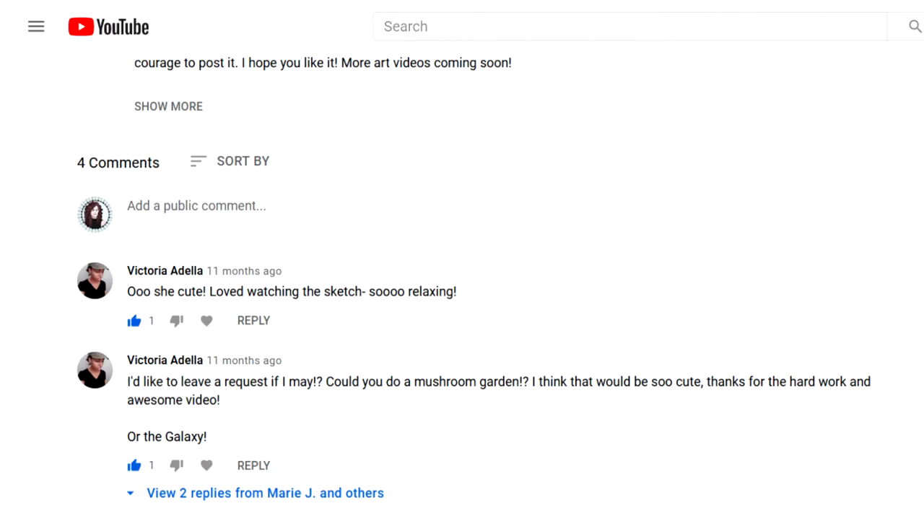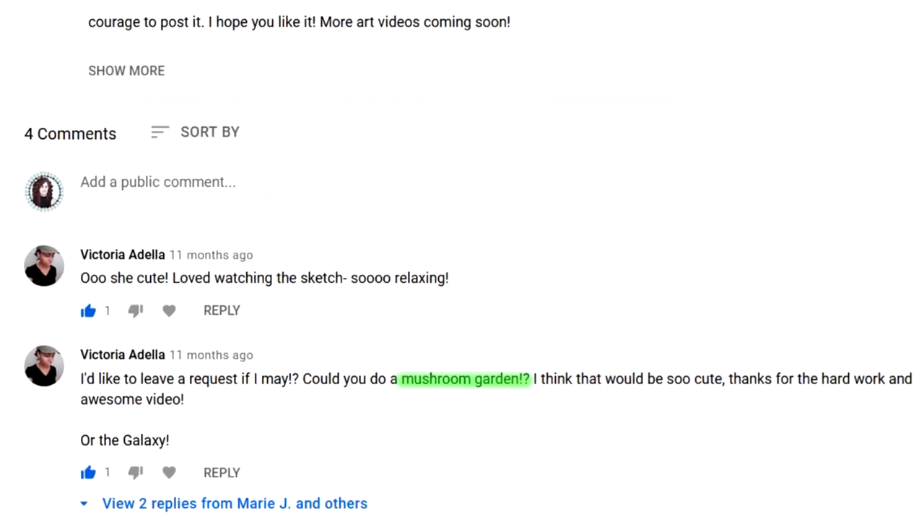Good morning, afternoon, or evening, everyone. So I am back, and this is the first episode of Sit and Sketch. As was mentioned in the last video, we were provided a prompt by the beautiful, the wonderful, the amazing Victoria Adela, and that prompt is Mushroom Garden.